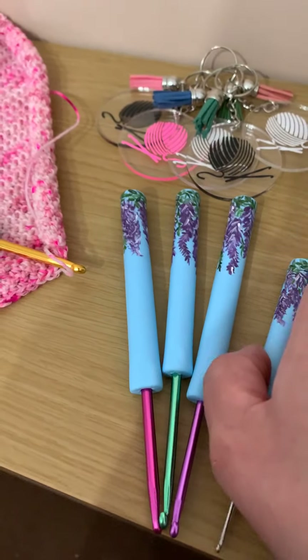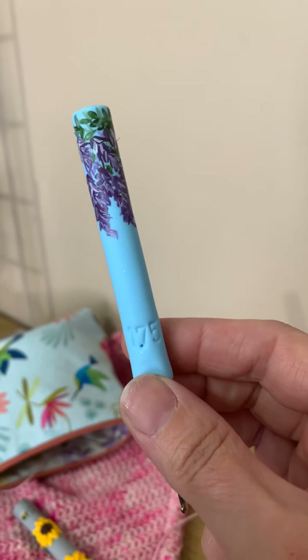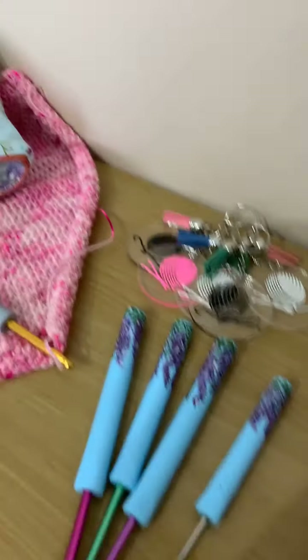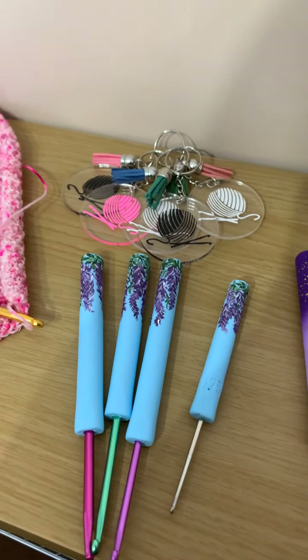Moving on to small hooks — teeny tiny hooks. I get asked quite a lot, especially at this time of year, for the small sizes. Ordinarily I say I can't do it because I really worry about how flimsy aluminium can be. Small aluminium hooks get a bit bent and don't really stand up as well as I'd like. So what I've done is decided to start using steels — sorry, that's my dog thundering down the stairs because she's so nosy!